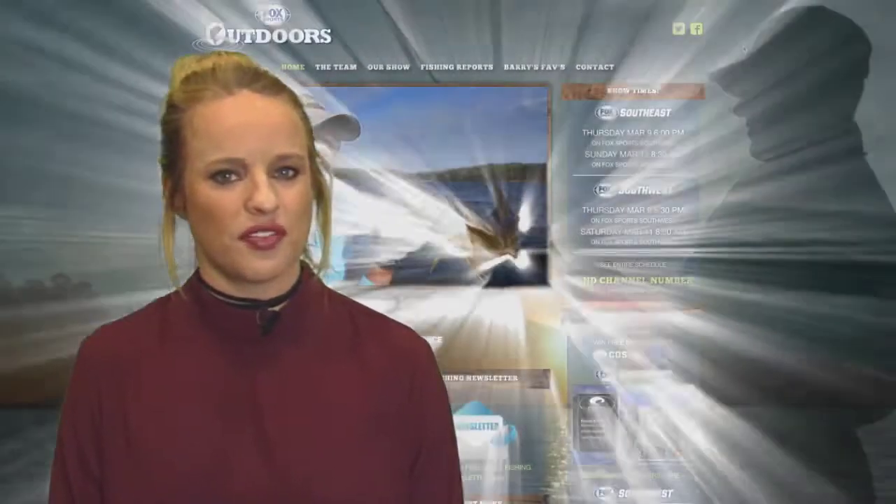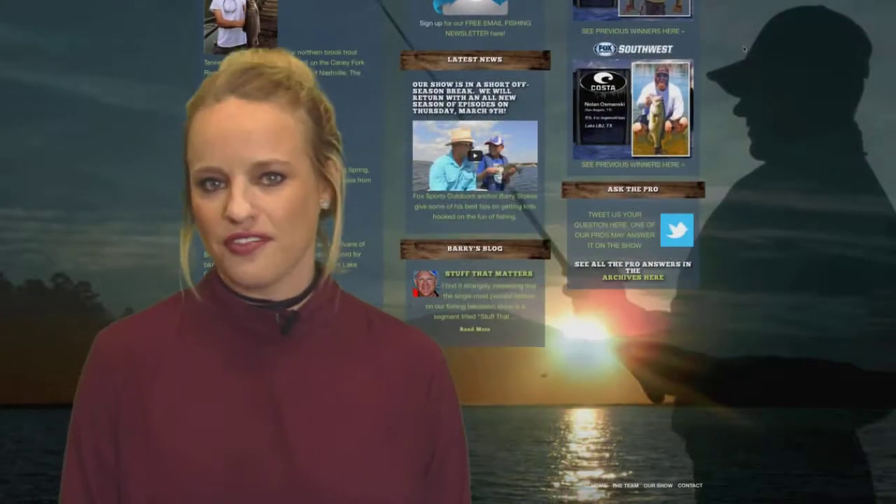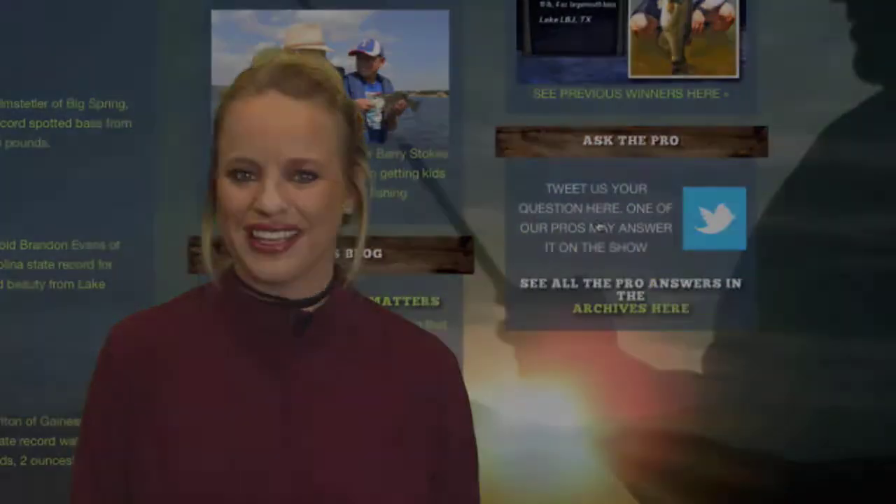Thanks OT. If you have a question for one of the anglers, visit our website and follow the Ask the Pro link on the right side of the page and let us know.